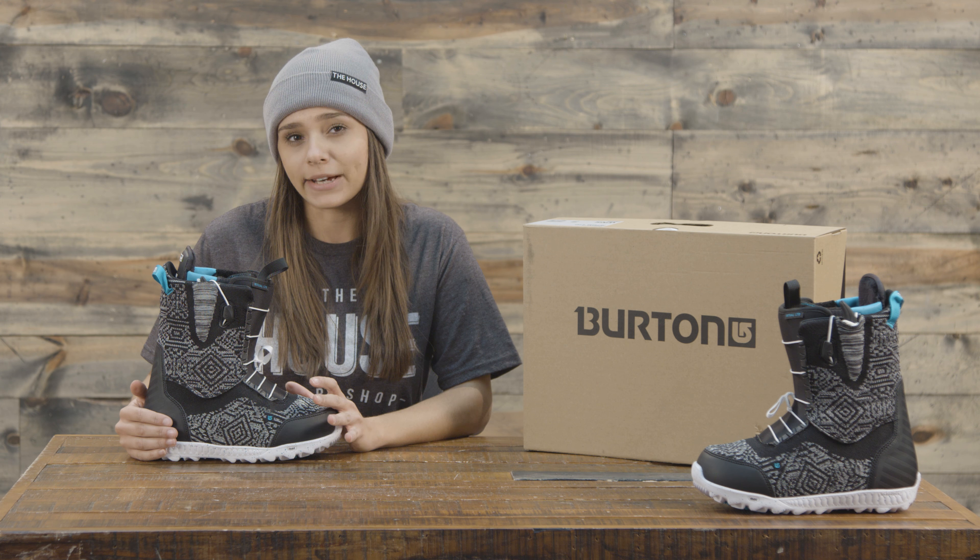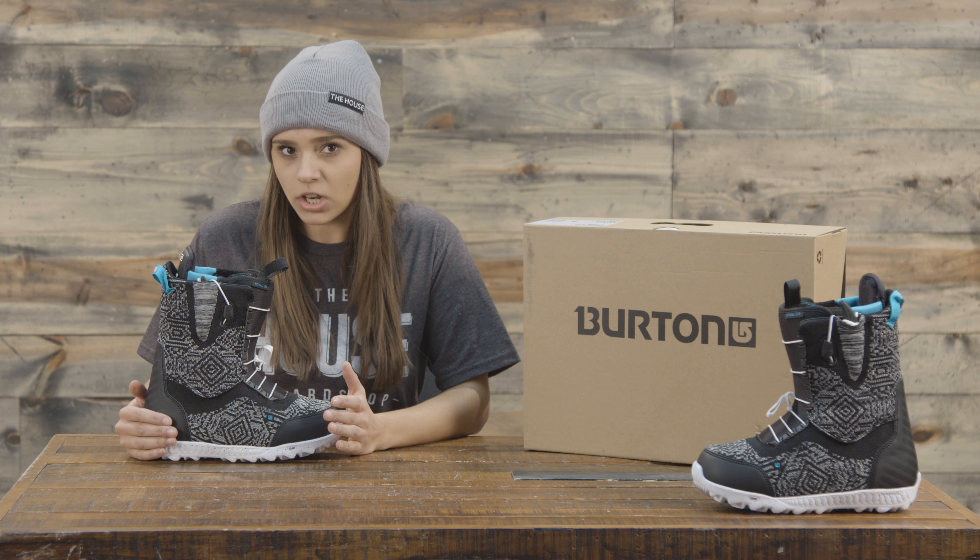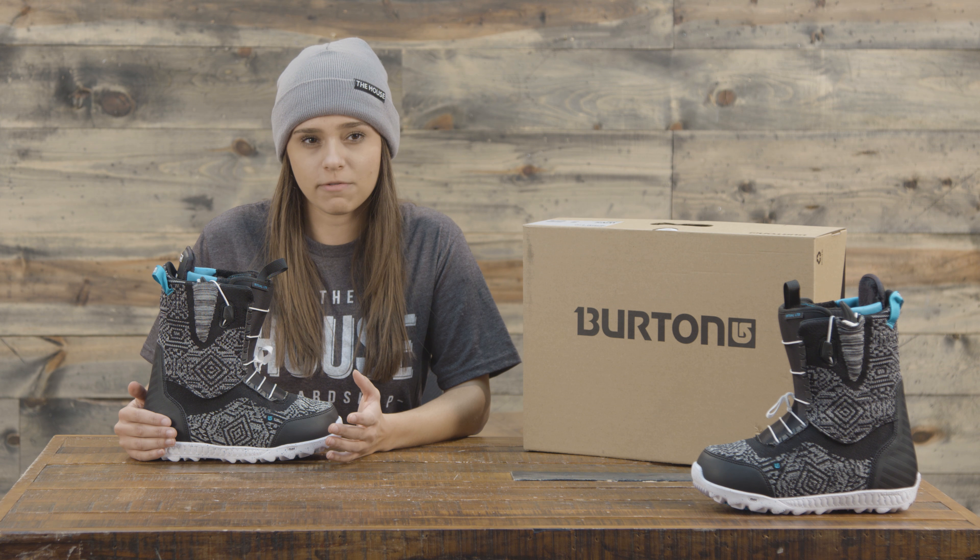There is an Imprint 3 liner in here, which is the highest level of liner that you can get from Burton for women. It's going to hold up super well to all the wear and tear that snowboard boots face.